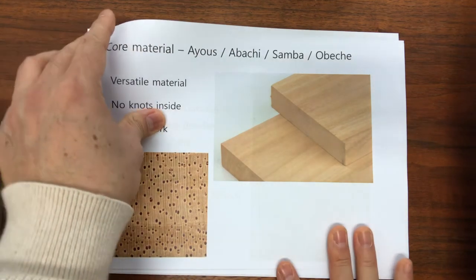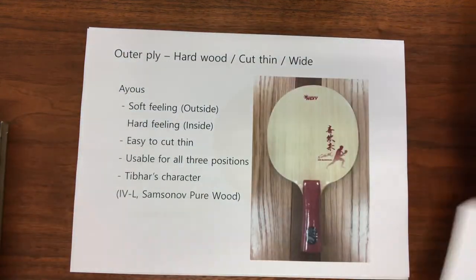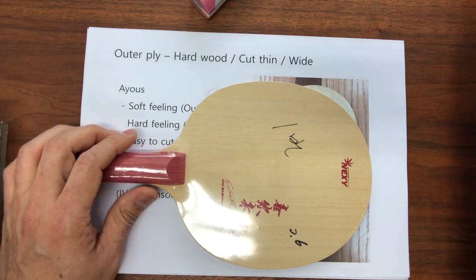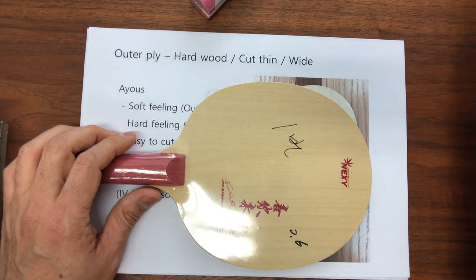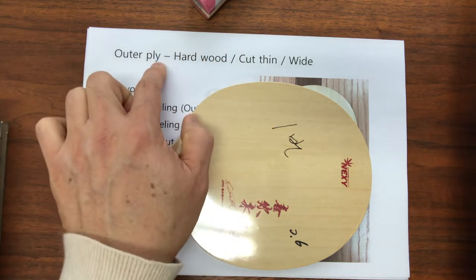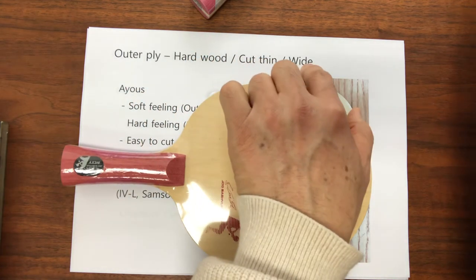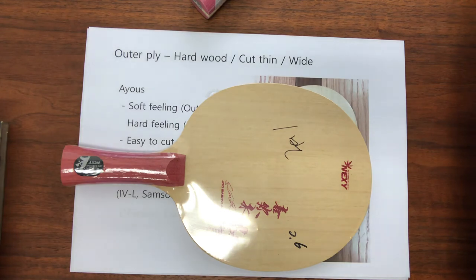The next topic we will discuss is the outer ply. The surface wood must have specific characteristics in order to produce the desired effect and feel for each blade. Firstly, it needs to be a hard wood — otherwise it would easily splinter when removing rubbers. Secondly, it has to be cut very thin, and be wide enough to make a blade. Some popular types of hardwood like ebony, maple, and rosewood are difficult to find in a good width to cover the whole blade. For example, Stiga glues two pieces together for their hardwood lines of blades, finding an effective way to make the two pieces look and play like one solid ply.